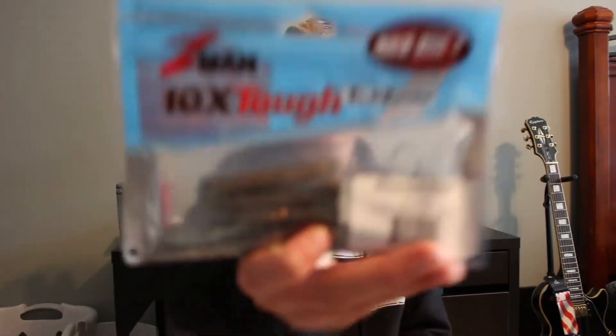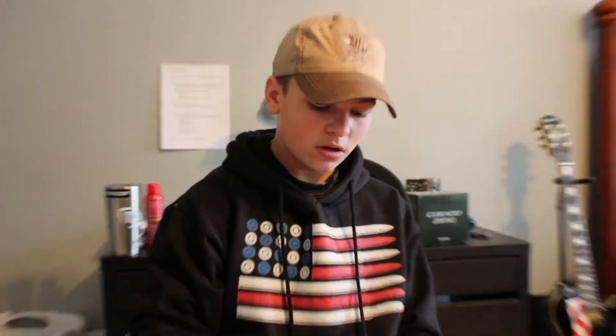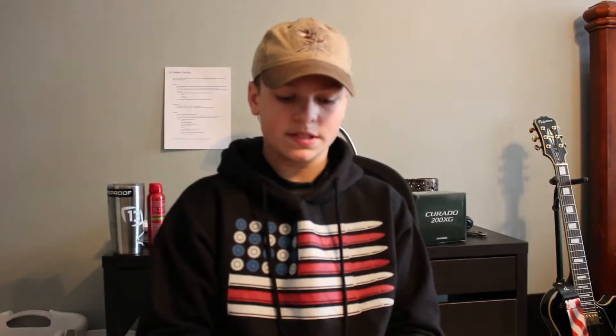The next bait is the Z-Man 10X Tough Elastech Finesse TRD — I just call them turds. I also got some Cabela's Ned Rig Jig Heads in Green Pumpkin, a 3/0 or 2/0 hook. I'm going to put these on and throw them on my spinning rod for pressured bass and smaller ponds and creeks, so that's definitely going to be a go-to.